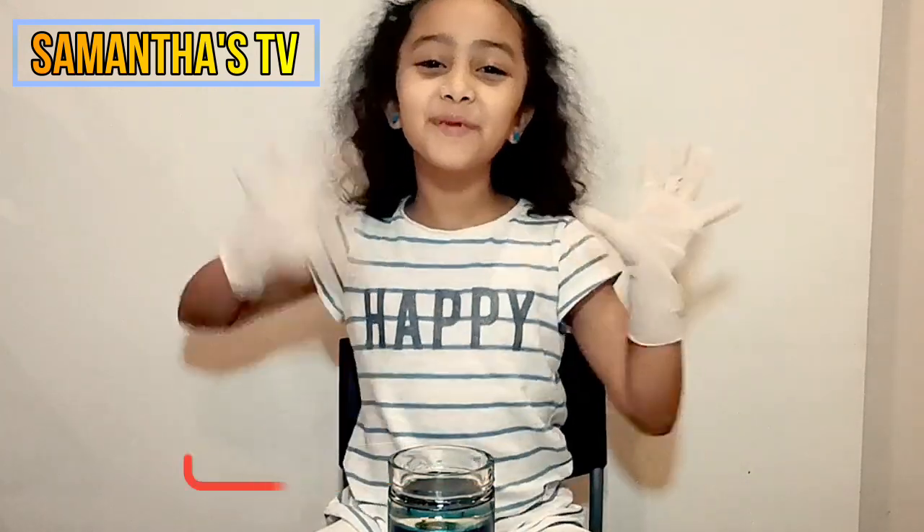I hope you enjoyed the video guys. Don't forget to subscribe, like, and share. And we're going to see you guys next time. Bye!